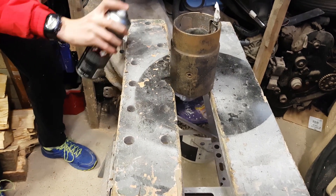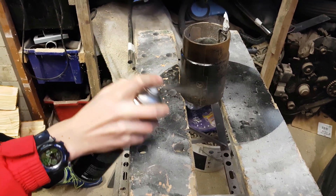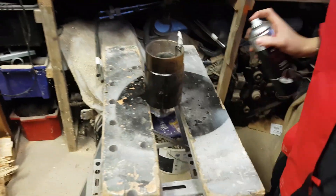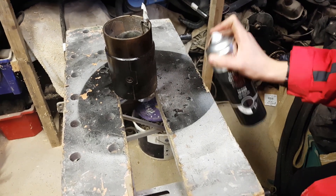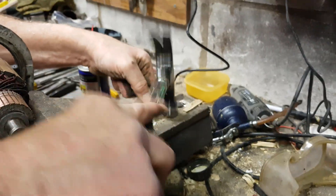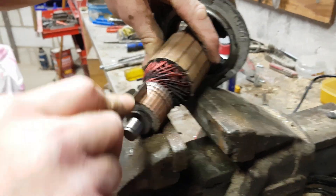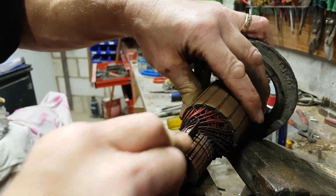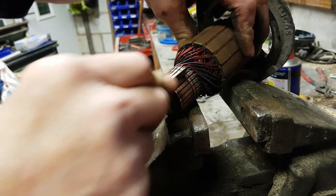Put a light coat on for a start, because that acts as like a binder coat. Then you can put more on. I've got a worn bit in the middle, you see. So what we do now is just do this - and what that does is it splits and gets all the muck out from between the segments.